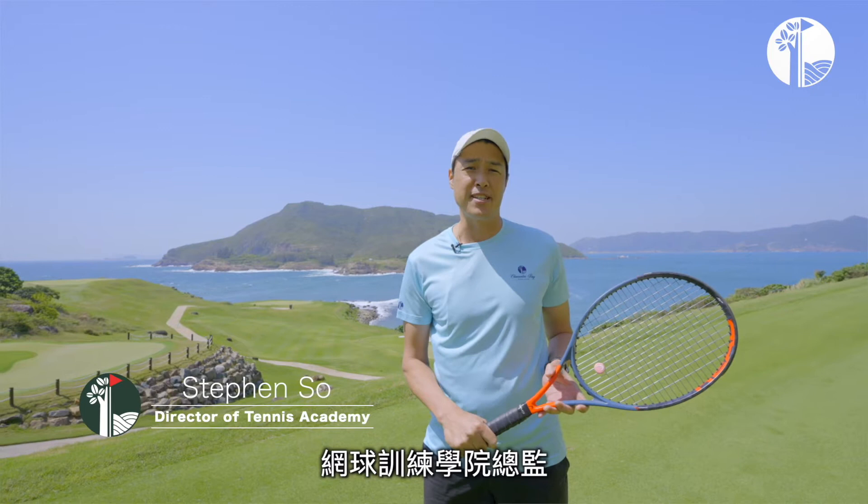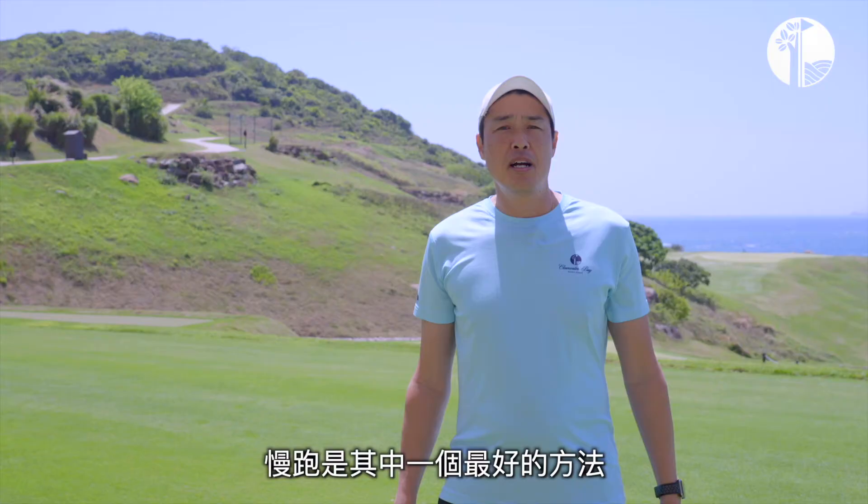Hi everyone, welcome to Clearwater Bay TV with me, Stephen So, Director of Tennis. In today's video, I'm going to show you some pre-tennis warm-ups to help you prepare for your upcoming tennis game.